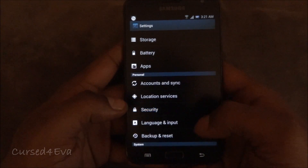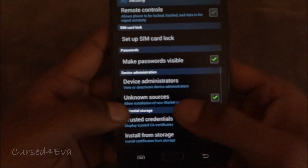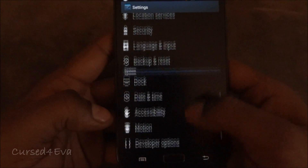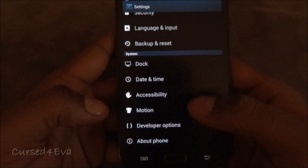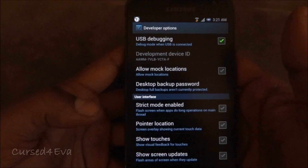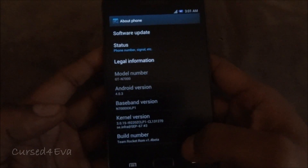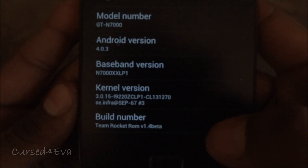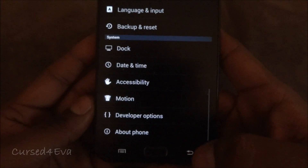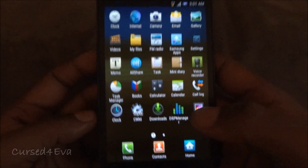Go into Security and make sure that 'Unknown sources' is selected. Go back, scroll down, go into Developer Options, and enable USB Debugging. Just to confirm — this is Android 4.0.3.